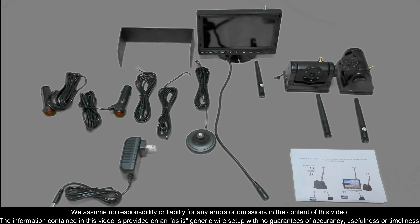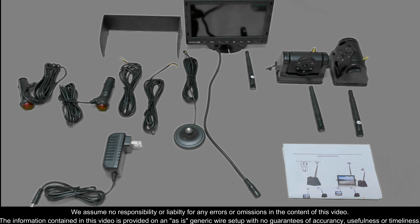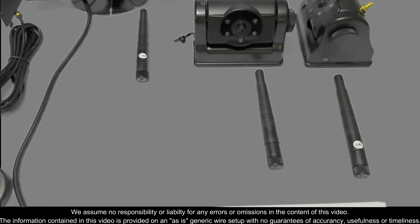Hello fellow drivers. I want to quickly show you what's in the box on our heavy-duty waterproof wireless backup camera with built-in battery and magnet. It does come with your instruction manual as well as one camera with its own antenna.